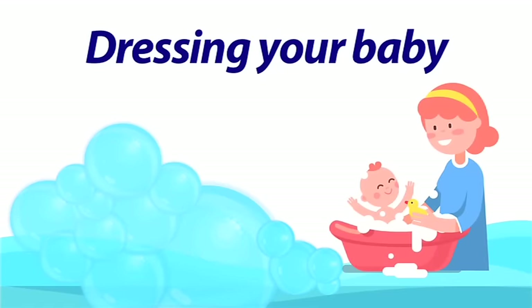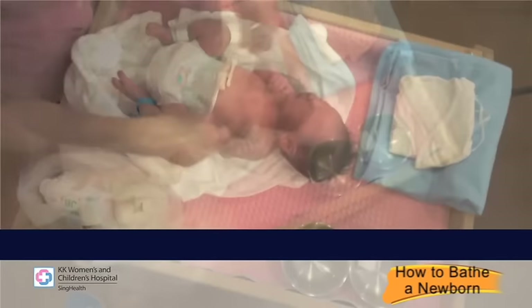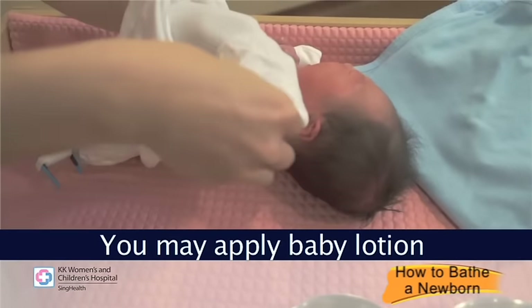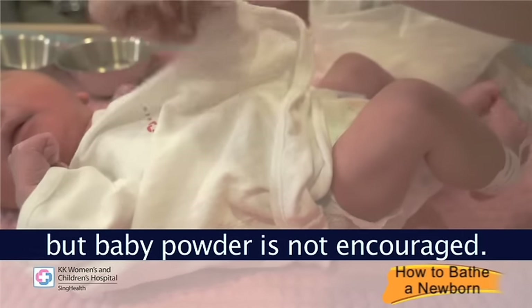Dressing your baby: do not overdress your baby. Wear clothes that are comfortable for the environment. You may apply baby lotion on your baby before dressing him up, but baby powder is not encouraged.